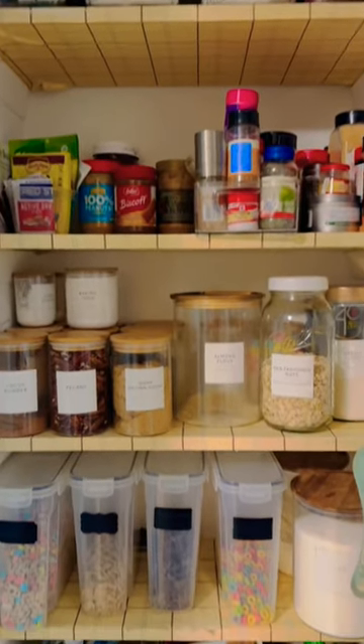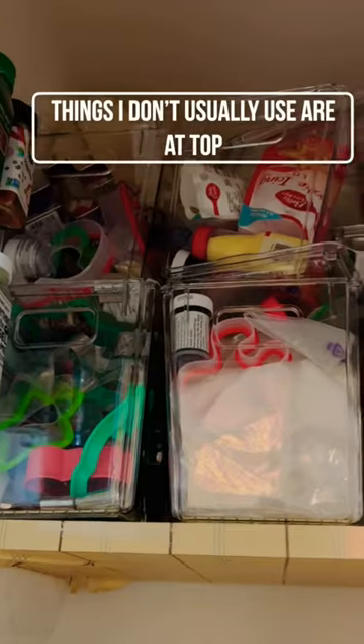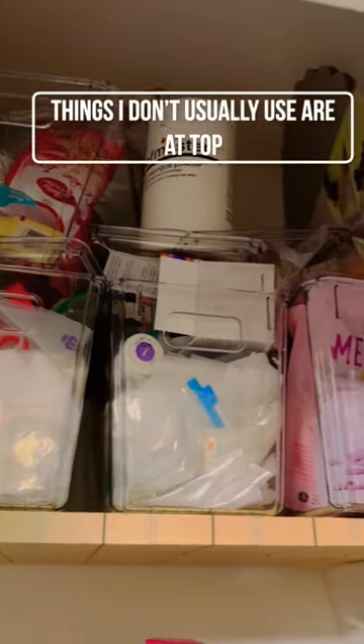Today I'm sharing my tips and tricks on small pantry organization. Starting at the top where I don't usually need to reach, I keep all my special occasion and seasonal things.